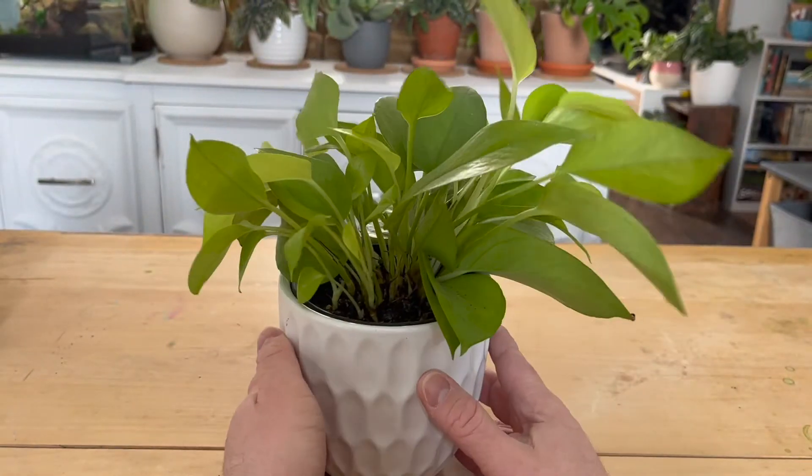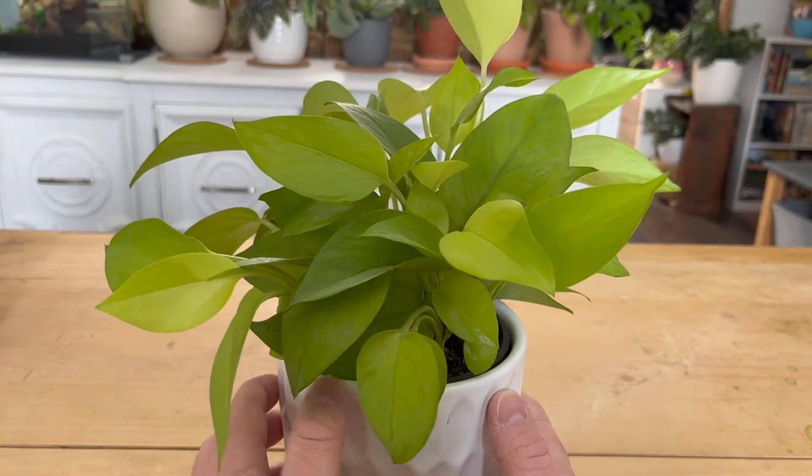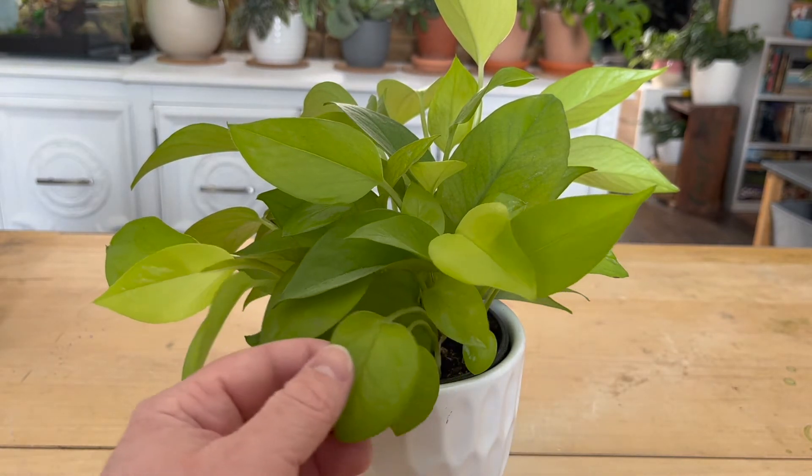Pothos are a great choice for rooms that aren't super bright. While this plant does enjoy indirect bright light, it can go in darker corners and still produce new leaves and growth. The brighter the indirect light, the faster it'll grow and the larger the leaves will grow.